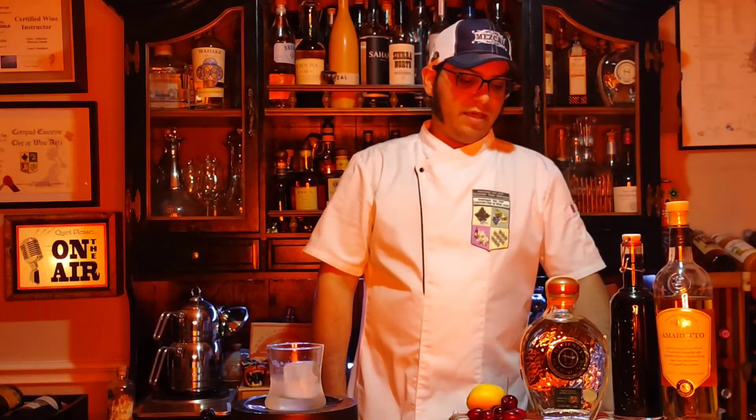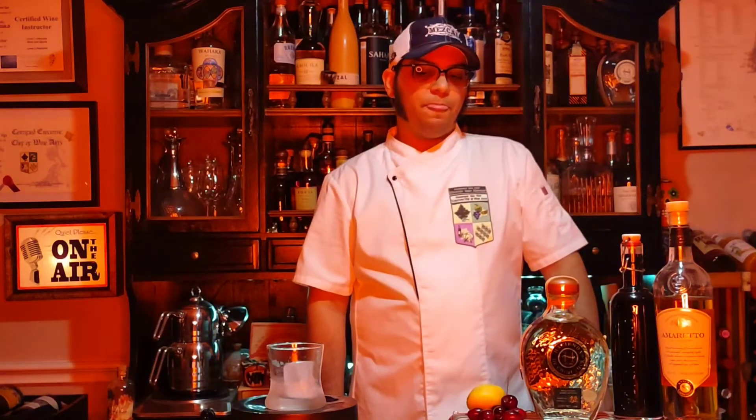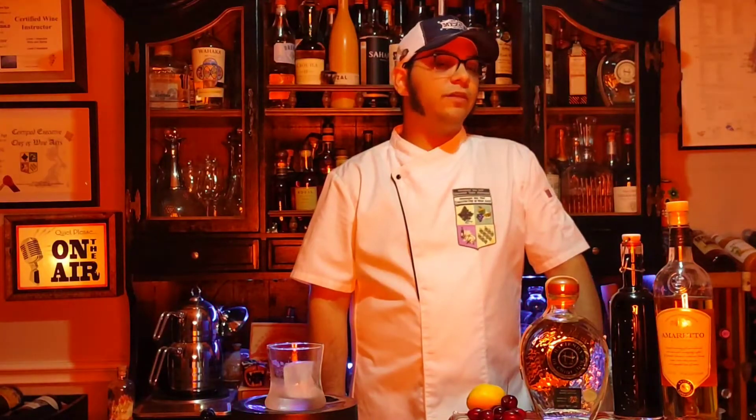Today, I bring you a cocktail originally created for the Agave Spirits Institute as part of our original cocktails for the curriculum and the program for the Master of Agave Spirits Diploma. And just yesterday we had a group of students in Oaxaca finish their diploma program for their Master of Agave Spirits title. So congrats. Well done.